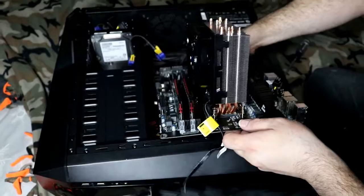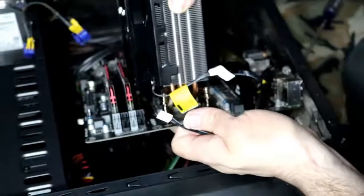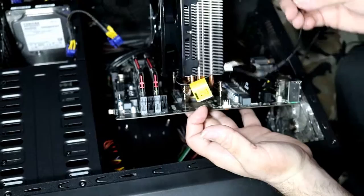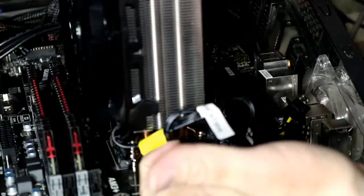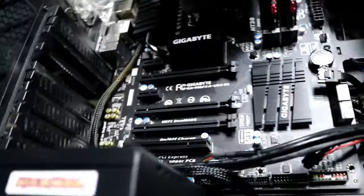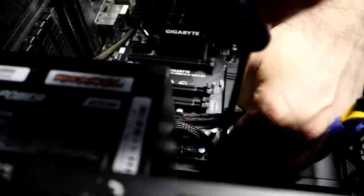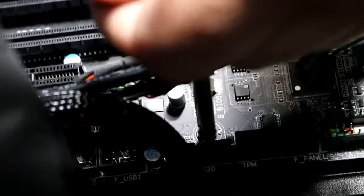We're putting the cords that we had taken out back in - plugging them back in. Now we are putting the fan and the motherboard back into the computer. Dad is plugging that cord in. We have the screw in now. It is in place. We have to stick the rest of them in, which Dad has in his hand. We are completely reversing how we took it out to put it right back in, sticking more screws in to hold it in place.